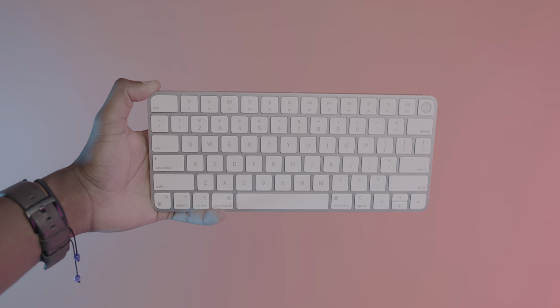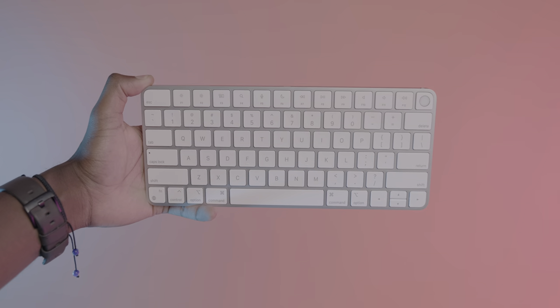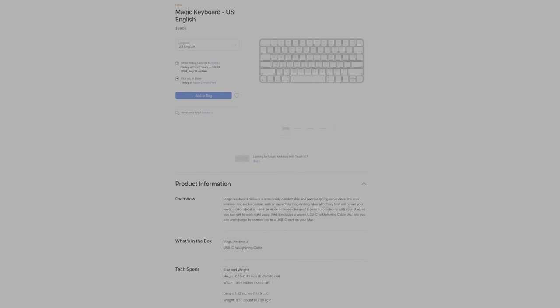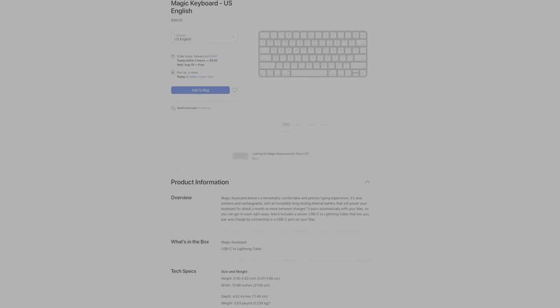Just to cover all the differences, there are technically three versions of this new keyboard being offered. For $99, you've got the standard Magic Keyboard without the Touch ID button, and this is what you'll receive with the base model iMac.